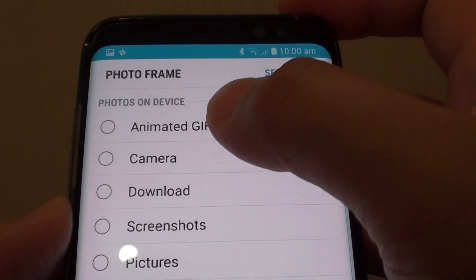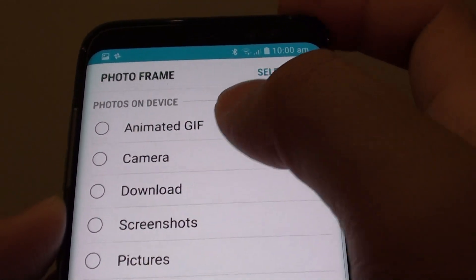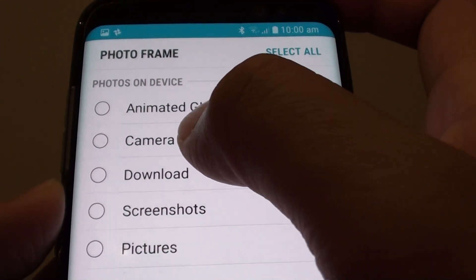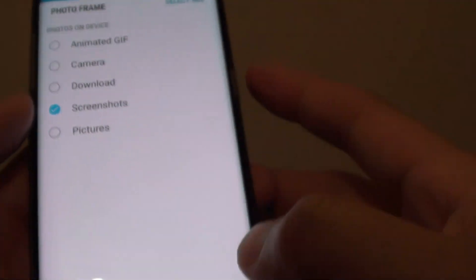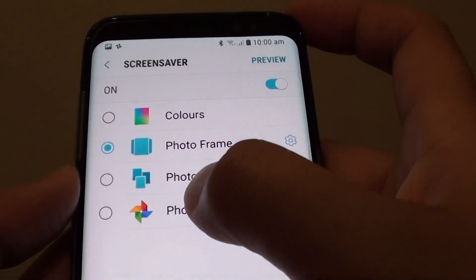From there you can choose what kind of photos you want to include in the screen saver — for example, photos from the Downloads folder, Camera albums, Screenshots, or Pictures. Just make your selections, or you can choose Photo Tables or simply Photos.